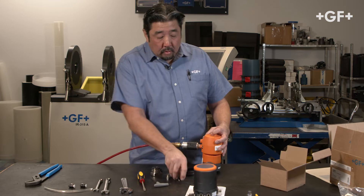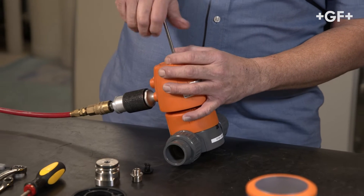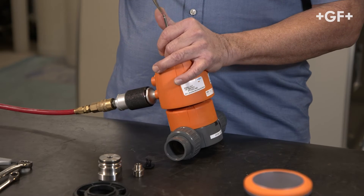We'll use the shift spindle next and attach it here. This is also a reverse thread. Once that's in hand tight, we'll go ahead and use the flathead screwdriver to snug it up.